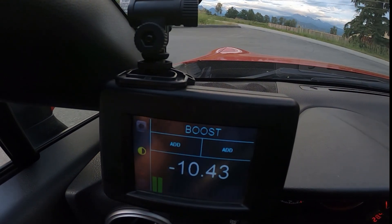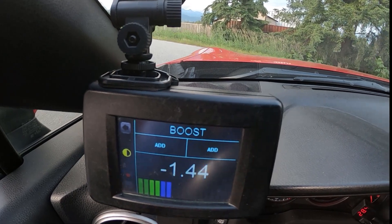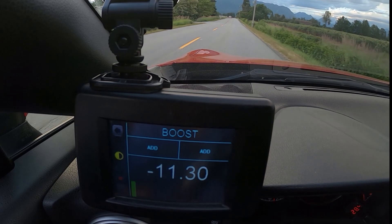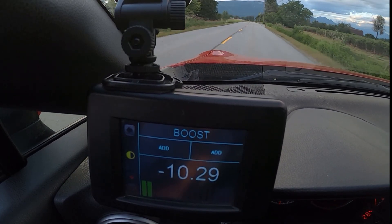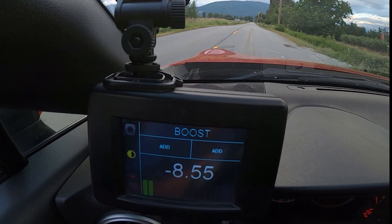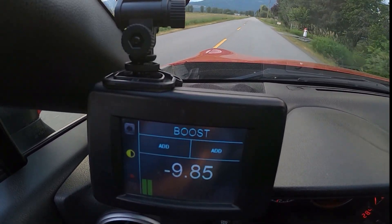Currently, my GoPro Hero 7 is showing the boost gauge on the open flash tablet. I've just got to find a road where it's not too busy, where I can do a few full throttle pulls and see what kind of boost we get here today.